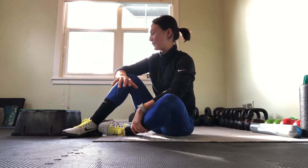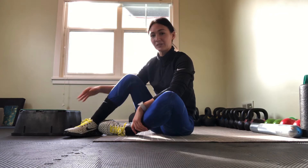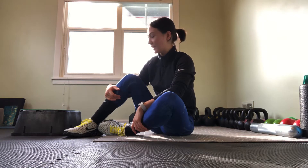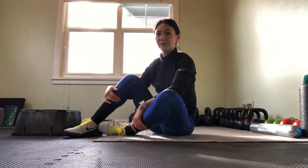Alright, so we're going to go over our isometric holds off a box. You can use a step or anything that's available — you just need a little elevation on your foot for this one. I'm even using a pretty shallow box just to give you an example of how low it can actually be to be effective.